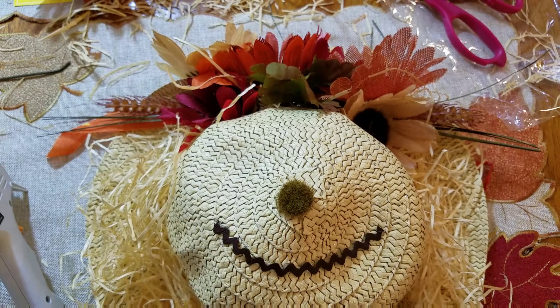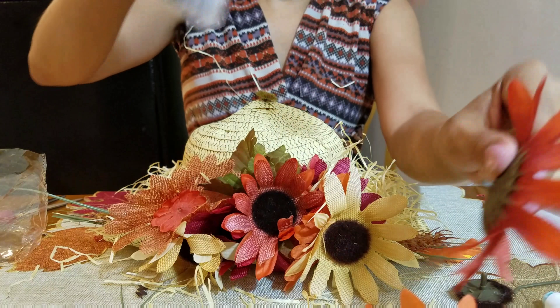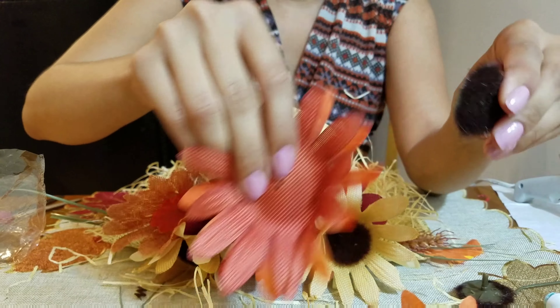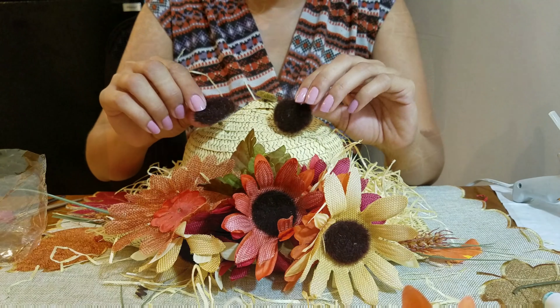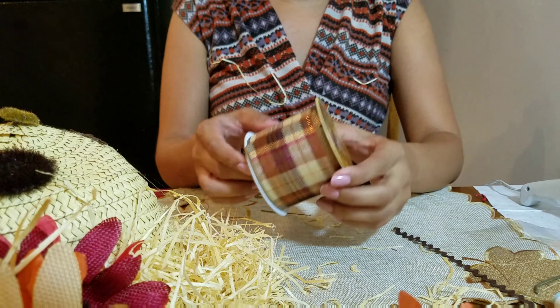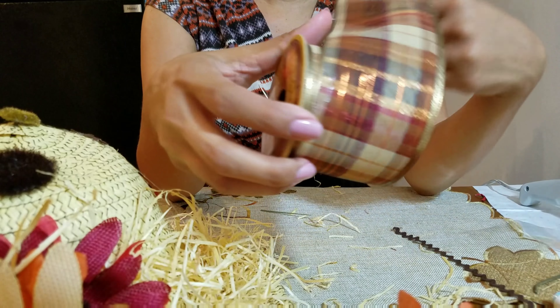Then any kind of string that you like, we're gonna hot glue that down for the mouth. For the eyes, take the other flowers you have left, remove the middle part, and use one for each eye. You could use smaller ones or bigger ones — I had bigger ones so that's what I used. Just hot glue them down. As you can see, the face is coming together!